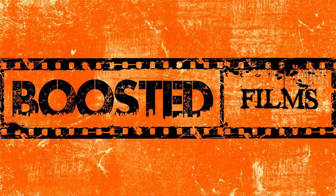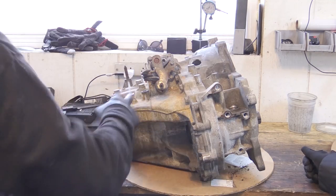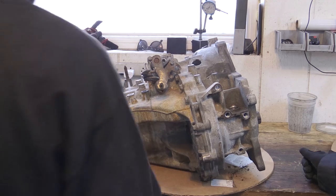So we're separating the front half and the back half of the case. This is the bell housing side, and this is the actual trans case. We just have to separate those two and pull the gear shafts out.